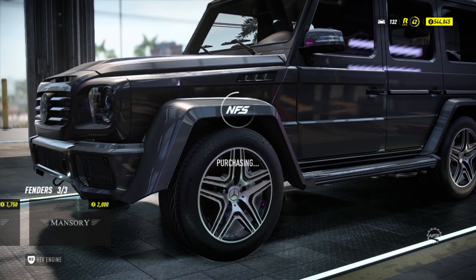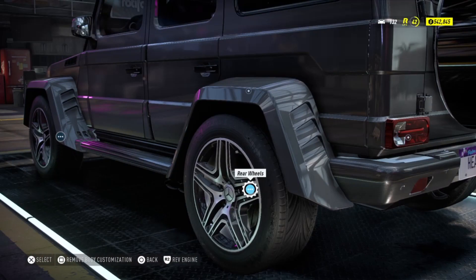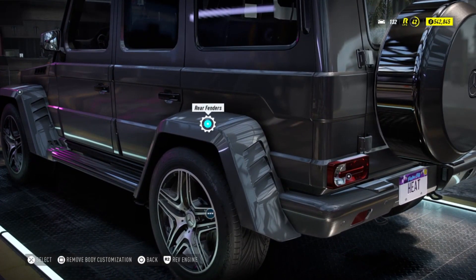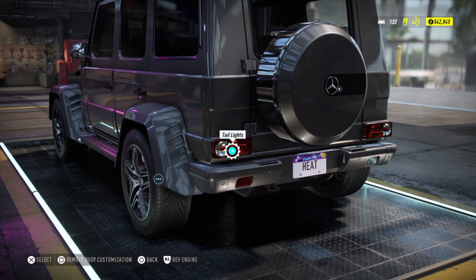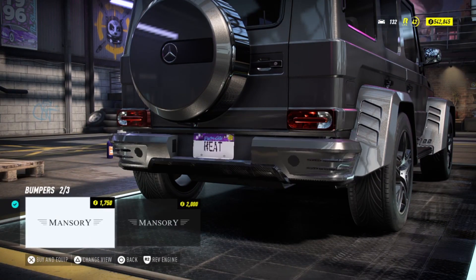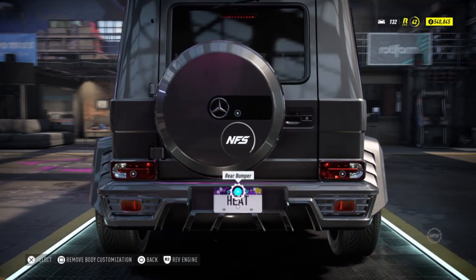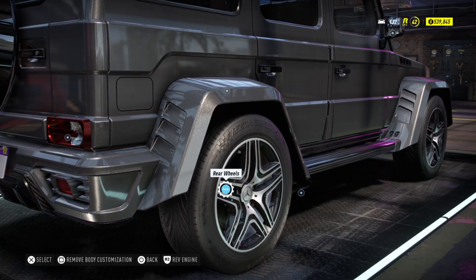Yeah, this is on the side — the same as the front ones. The side skirts I cannot do, and the back side I don't really see. I don't have any more pictures. I'm just gonna put this on the back and now let's do the wheels.